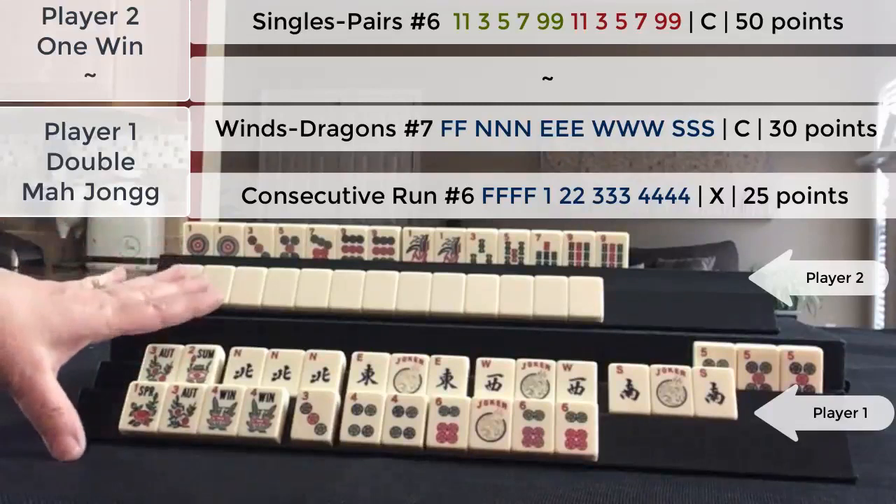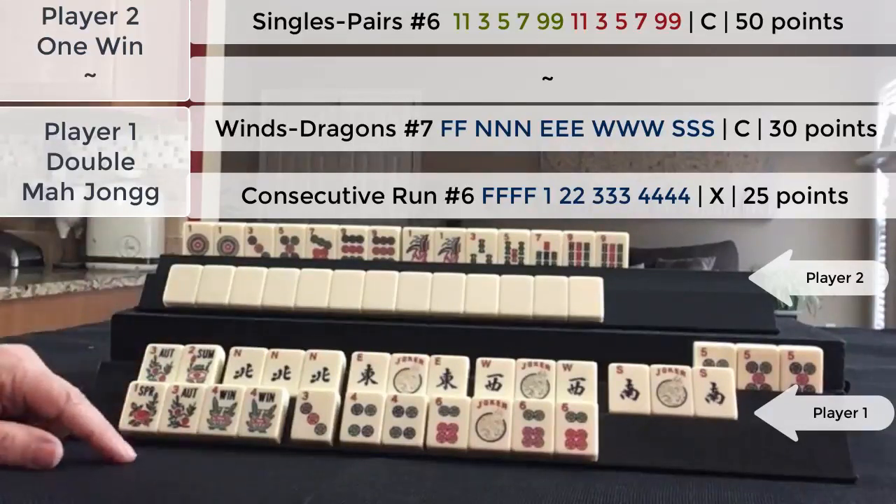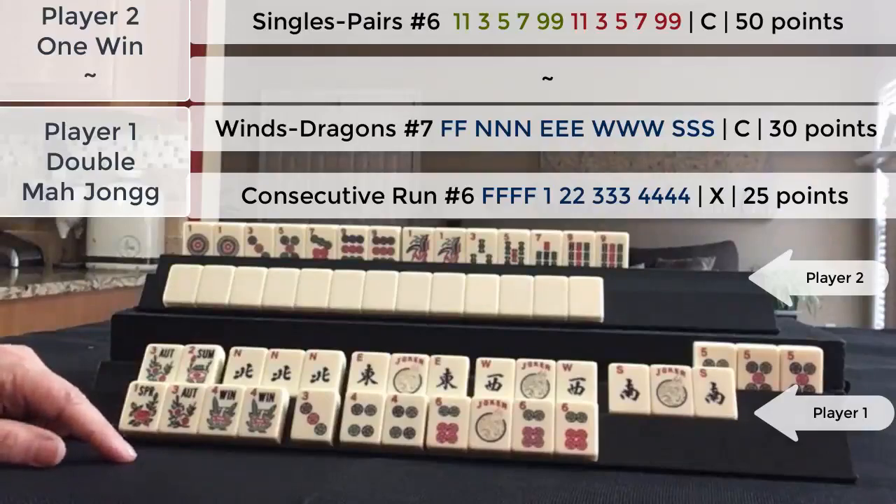I know it's a little tricky, but there's a link in the video description below so you can reference it while you play. If you decide to score hands when you play Siamese Mahjong, make sure that you have the rules handy. You can print them, but to save trees, you can reference them online with your mobile device. There's a link in the video description below.